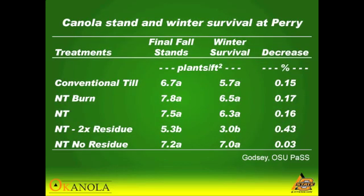Five different treatments were compared: conventional till; no-till where we burned the residue off right before planting; just a typical no-till; no-till with twice as much residue; and no-till with no residue.